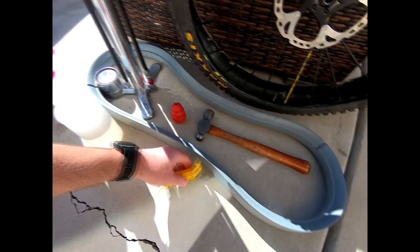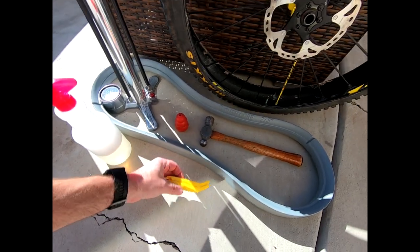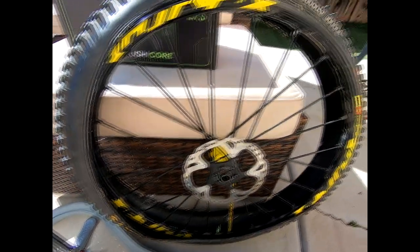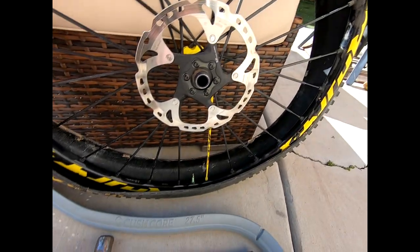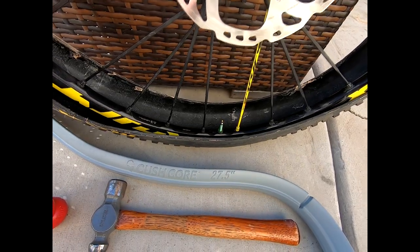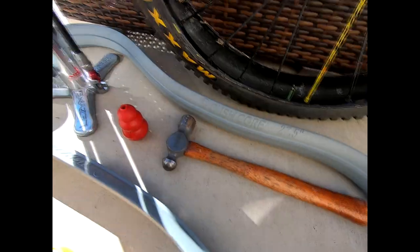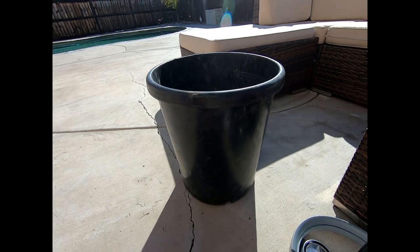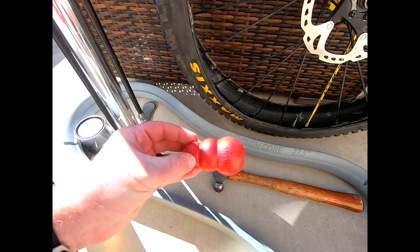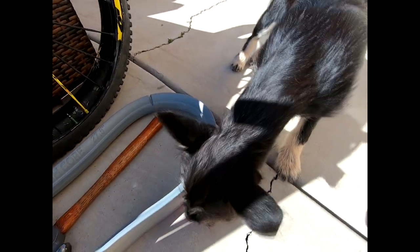Getting everything ready: soapy water, tire levers — I like Pedro's, they're nice and stiff — get the insert ready, the tire is ready, tubeless tire, tubeless ready rim, valve stem installed, hammer, bucket or planter to lay it on. And you need a Kong if you have a dog, because the dog already stole my tire levers twice. So there he goes with his Kong.